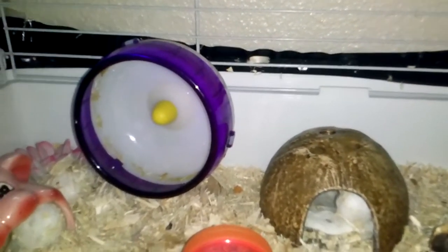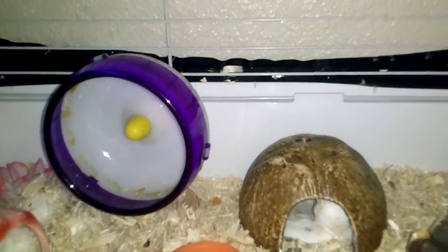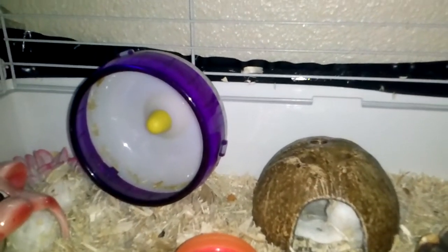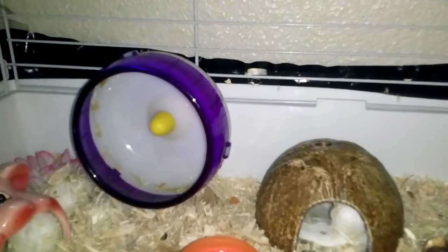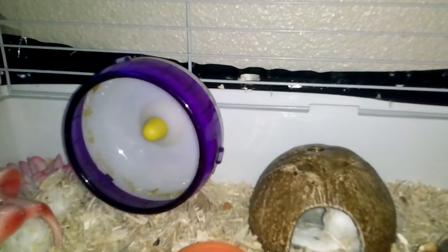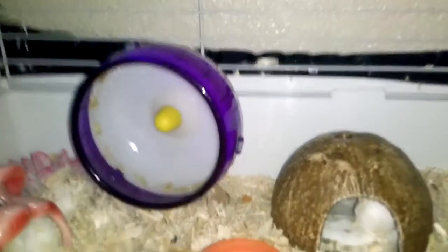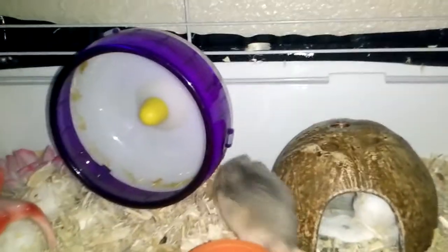The wheel is kind of dirty right now because I have to clean it — she likes to get inside it, run, and pee at the same time, which is a little bit weird because she's the first hamster I've had that has done that. I have to clean it every other day, and today's cleaning day. I wanted to do a video before I did that to show you how it usually is.